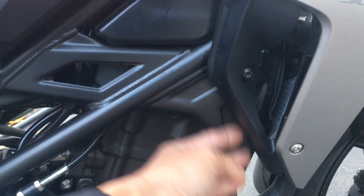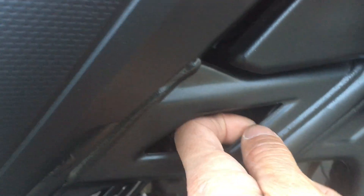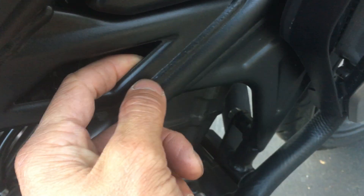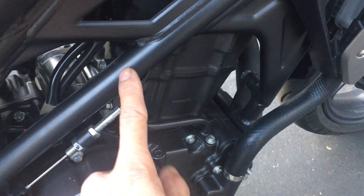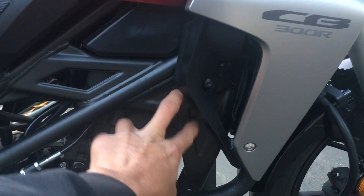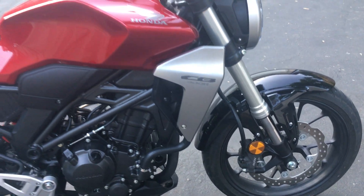The frame is actually one-sided — hollow on the other side — and the wall thickness looks like about 16 gauge, so it's pretty thin, which is why it's so light. But all the gusseting makes the chassis stiffer. The upside-down forks on this bike versus the conventional forks on the 300F also make it stiffer. So it definitely feels more solid than the 300F.